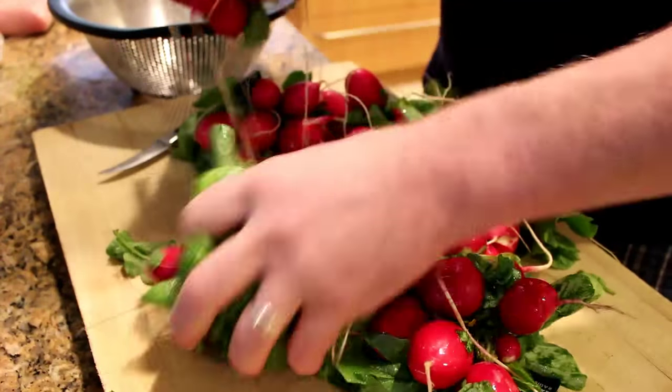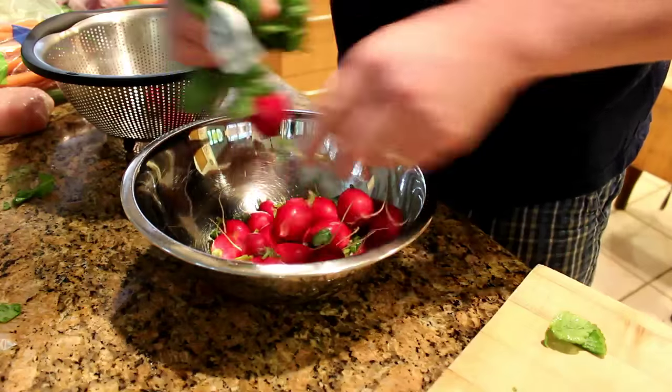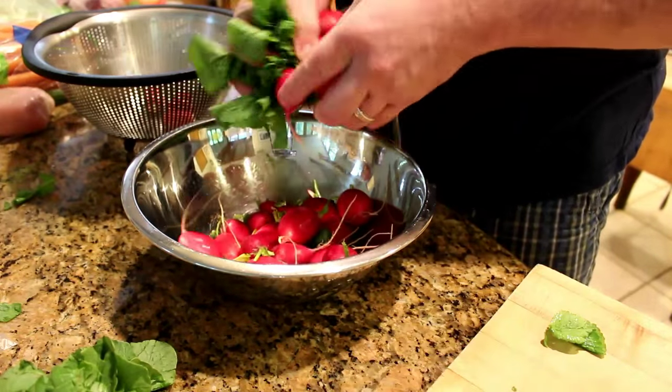I got these radishes at Safeway. They were on sale for 10 for 10. Of course they only had eight bunches by the time I got there, but I grabbed what I could. Here's $7 worth of radishes.